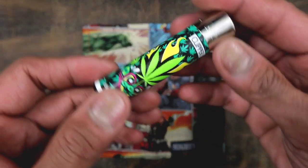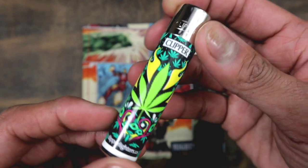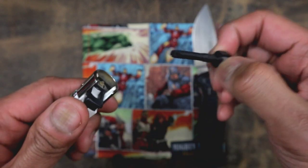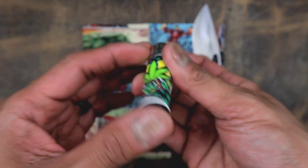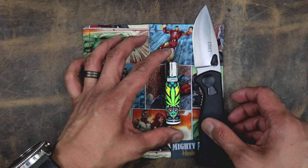The lighter I'm going to be using is one I don't know if I've ever shown on the channel before. This is a Clipper — like a crazy cannabis-looking lighter, pretty awesome. As you guys know with Clipper, you just take that out, roll your joints, stuff it, drop it back in, and you still got a lighter. It's refillable with butane — pretty sick. Let's drop that right there.